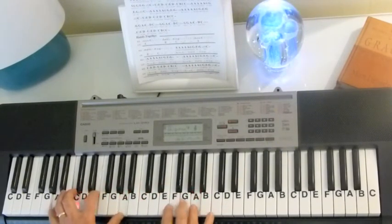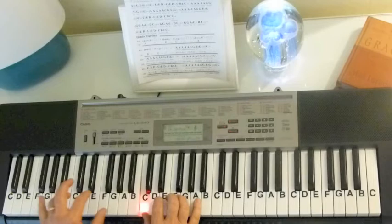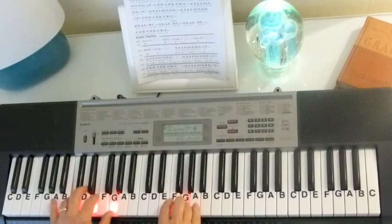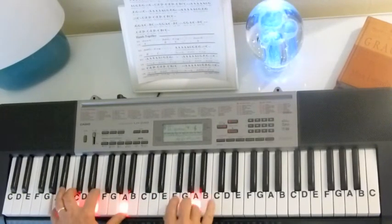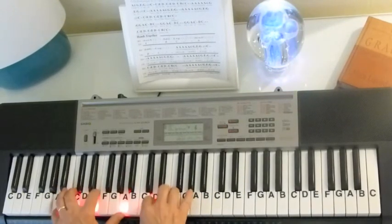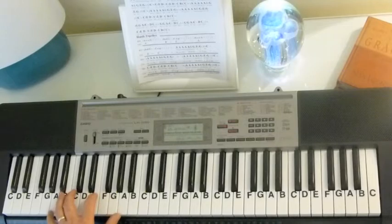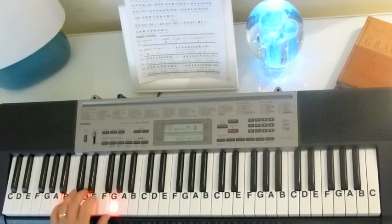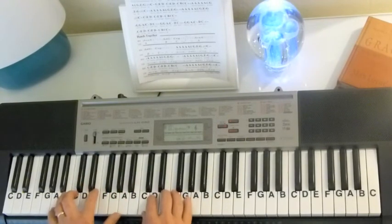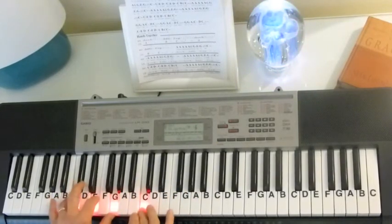So when we put the chords together, I'll slow it down. Now when we get to the end of that section, we go A minor chord, G chord, G chord, and C. And I won't hit that pulse again until we get to the end of the melody, so we'll just hit each chord once.